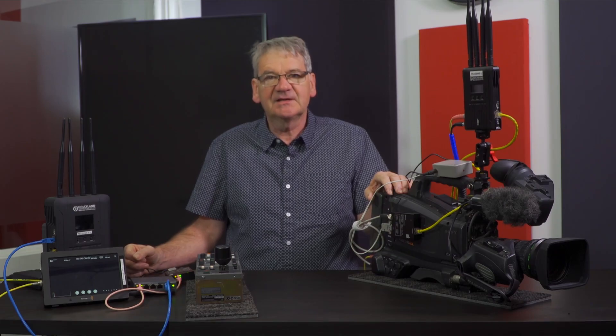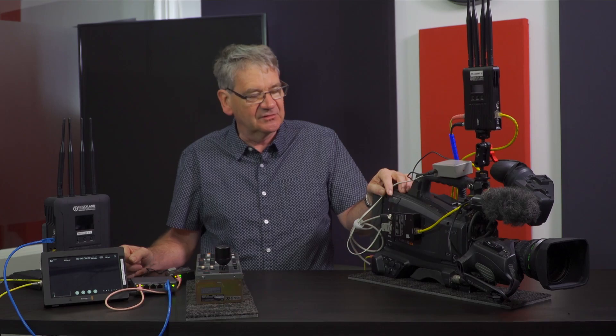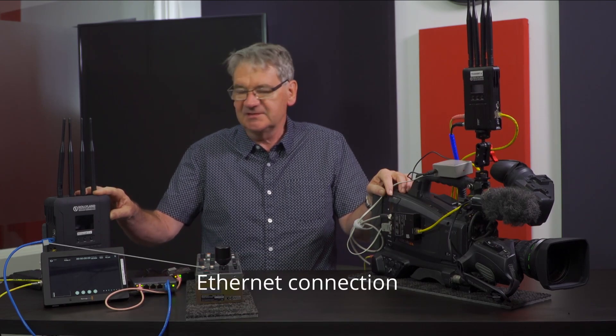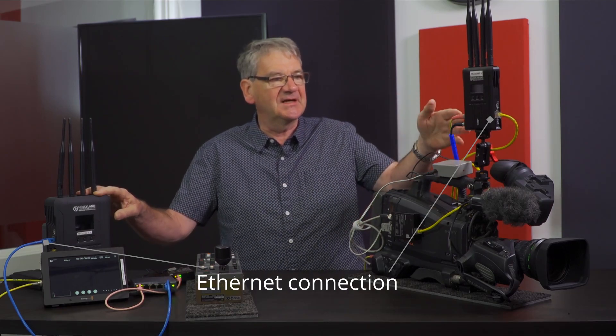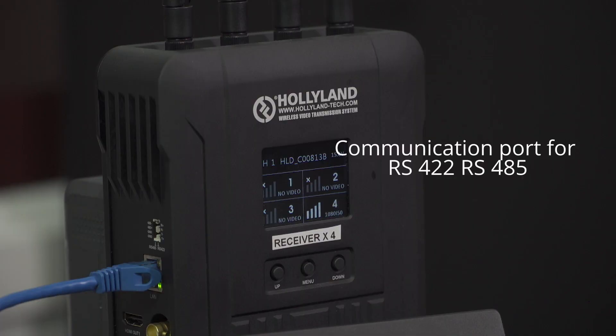To that extent we've sourced a solution that makes this possible using the Syscom 421's built-in ethernet connection, which gives you a back channel. The Syscom 421 also has the ability to use RS422 and RS485 connections back to each individual transmitter.